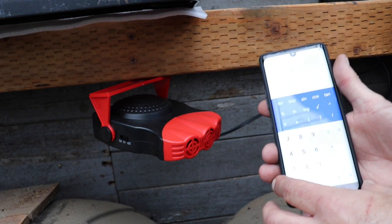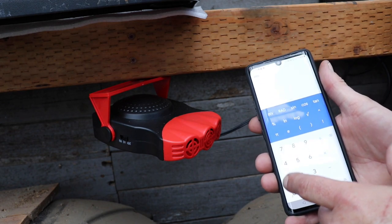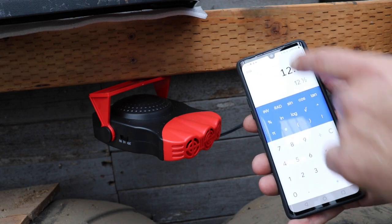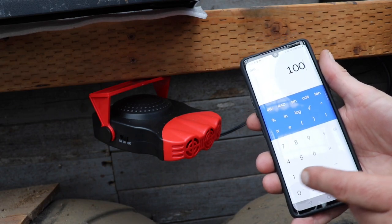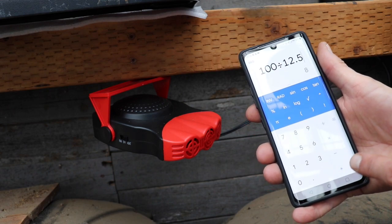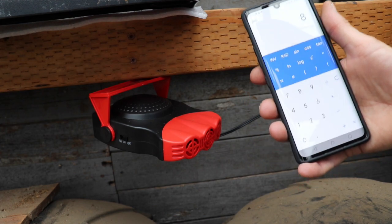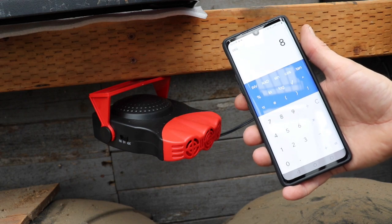Using Watts law I'll be able to figure out how much run time I'll have on this thing. If we go 150 watts divided by 12 volts, that equals 12.5 amps. Now if we have a 100 amp hour battery and divide that by 12.5, we get 8 hours. So we should have 8 hours worth of time on this heater at the max. I don't expect it to be 8 hours — I'd be lucky if I get 6.